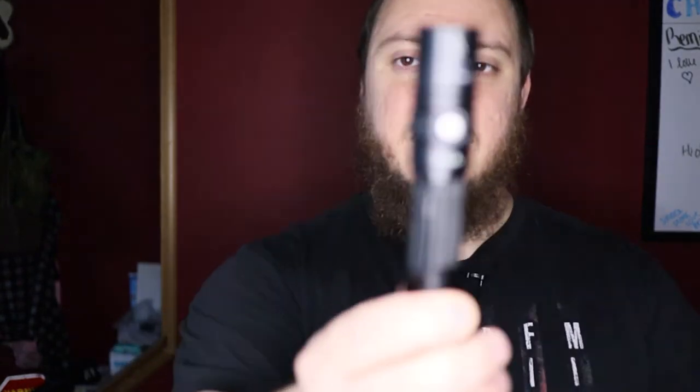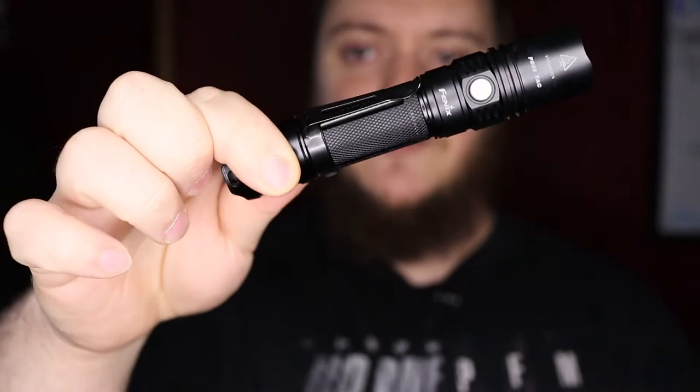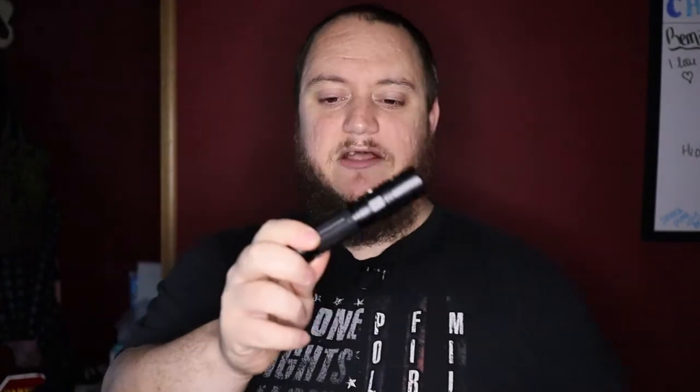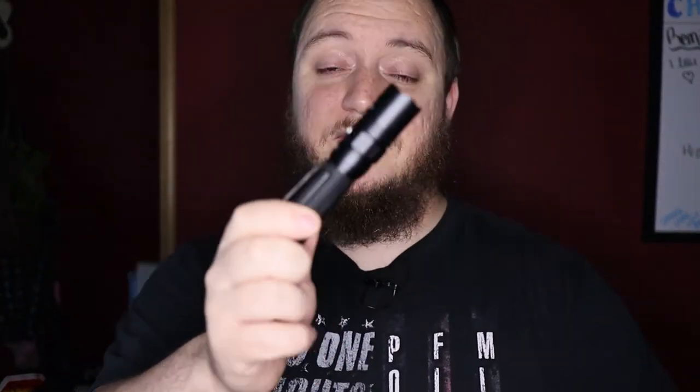What's going on guys, Matt here with TNM Product Reviews coming back at you with another review. We got another flashlight to review here today — it's not an Olight though. Today we have a light from Fenix, specifically the Fenix PD35 TAC or Tactical. This was actually one of the first flashlights that I got for work.